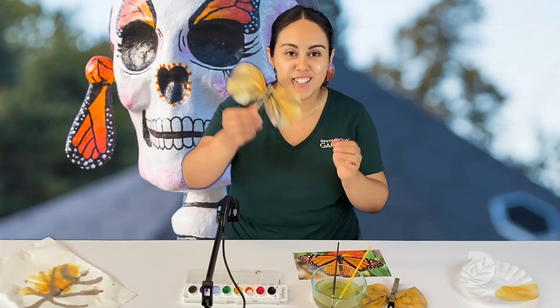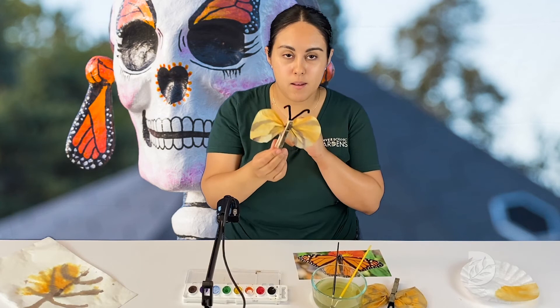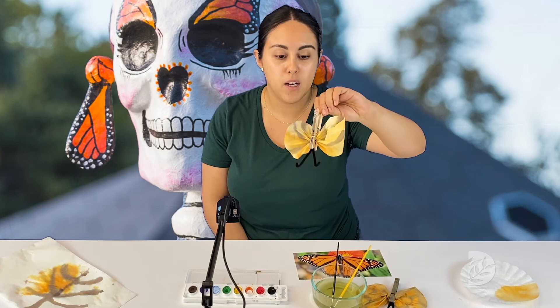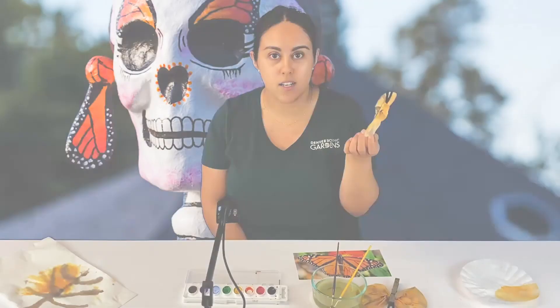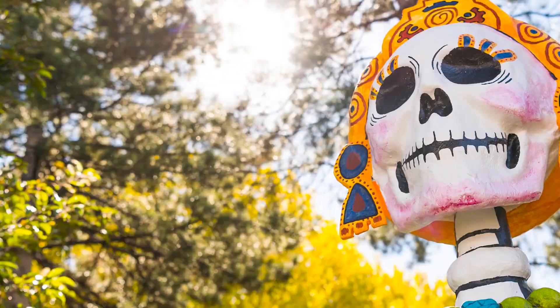This is our final result — it's our monarch butterfly! You can make them for Day of the Dead. You can put them in an altar if you decide to make one, on your windows, or wherever you would like. You can share your creations with us through the hashtag DBG From Home, and that way you can see all of your beautiful creations. Thank you for watching.